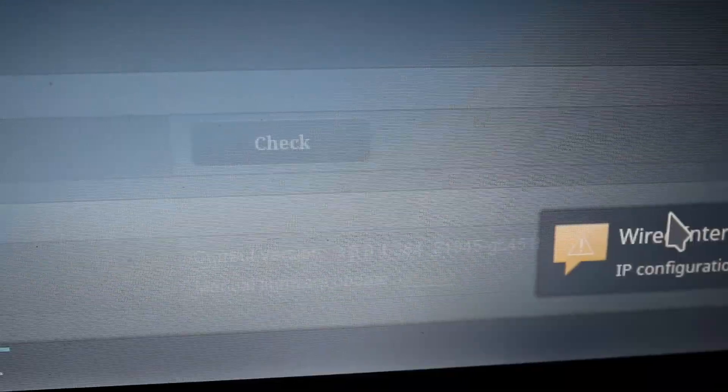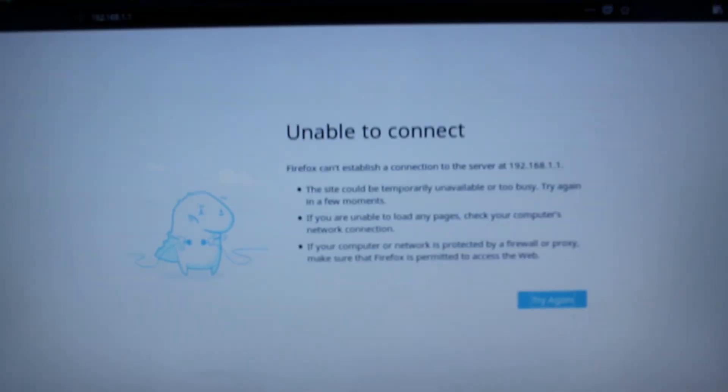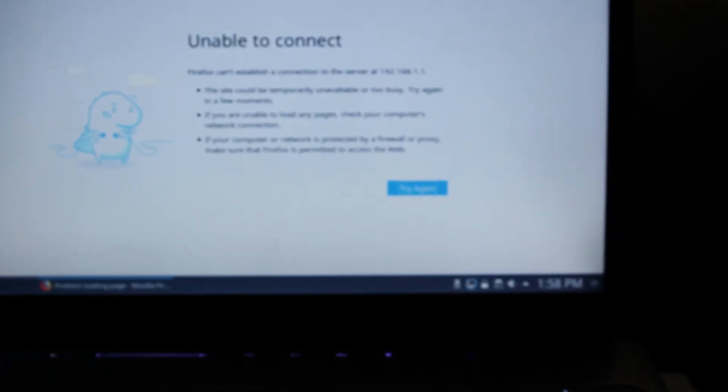There's the upload button right there — see where it says current version and manual firmware updates, that little upload button. No — don't do what I just did. I had to do the thing and recover it. So don't do that, don't go through all that. All right, let's try this again.